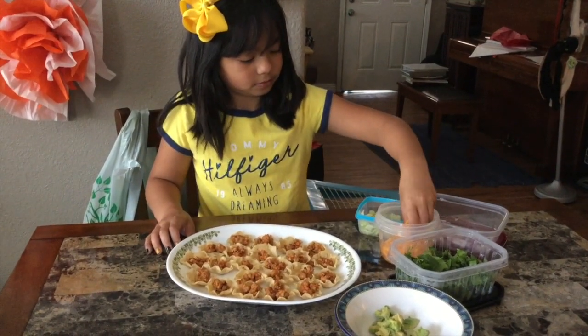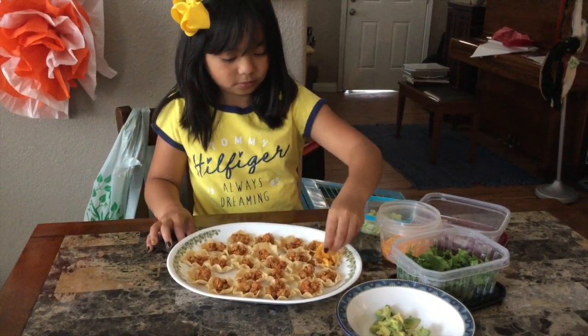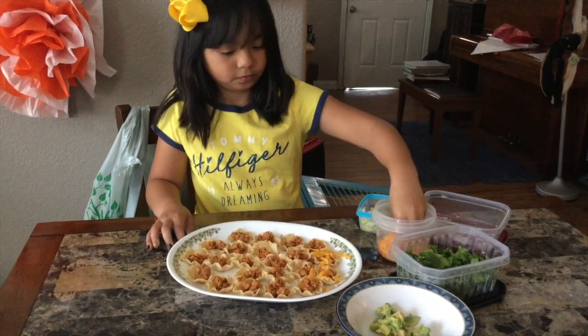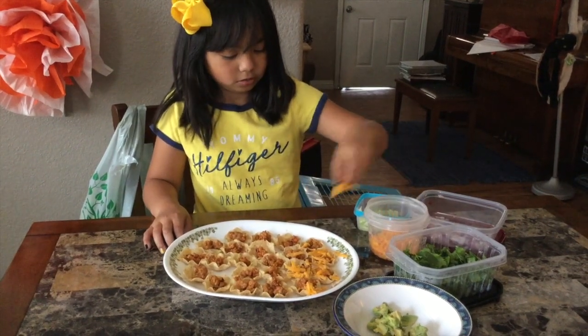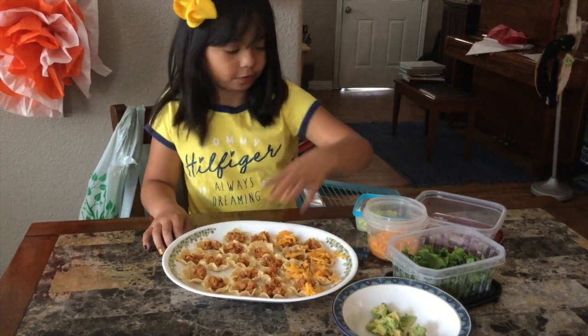Now let's add the toppings. You can add whatever toppings you like on tacos — just sprinkle, sprinkle, sprinkle, sprinkle.